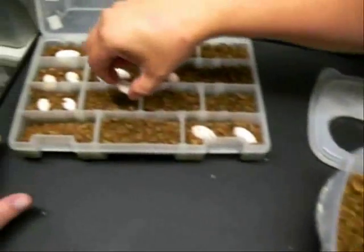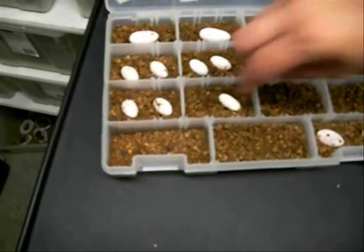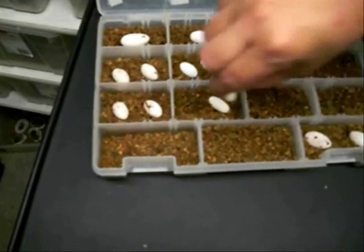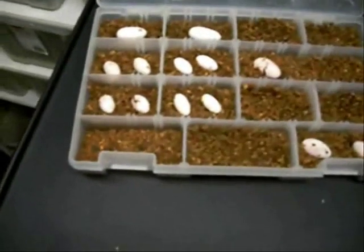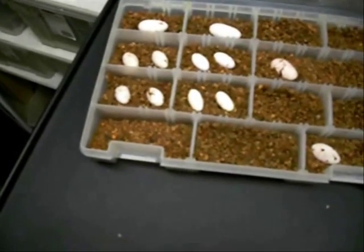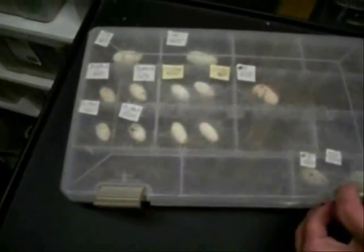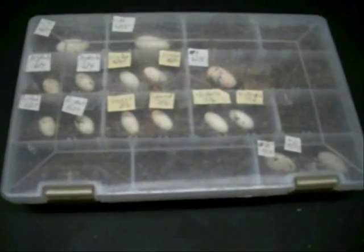We'll take the eggs and move them over into the Supreme Hatch Material. We've already wet the Supreme Hatch Material so it already has all the moisture that they need. We've made a couple of little divots in the Supreme Hatch Material, put the two eggs in, close the top, and we'll come back and make some labels for those two new eggs.